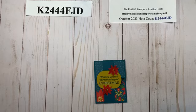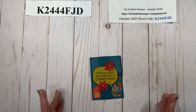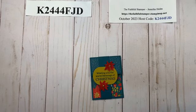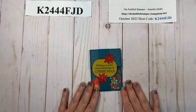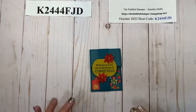Hello and welcome to Faithfully Stampin with Jennifer Helm. I am Jennifer Helm, the Faithful Stamper, an independent demonstrator with Stampin' Up! I have for you today a gift card holder, and I think this might possibly be the easiest gift card holder I have ever made. It does not take a lot of supplies and is super easy, especially if you cut your paper right.